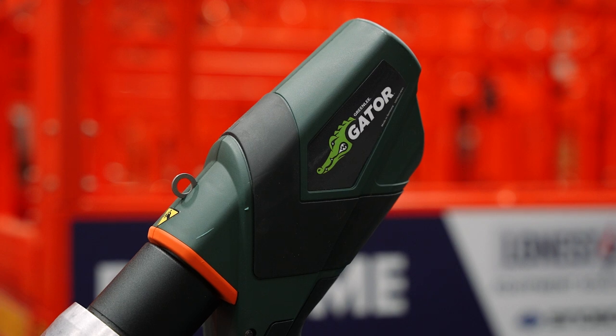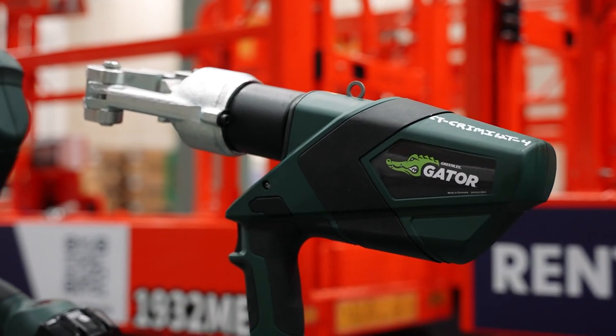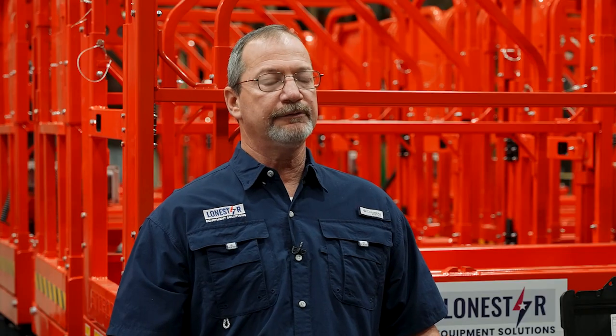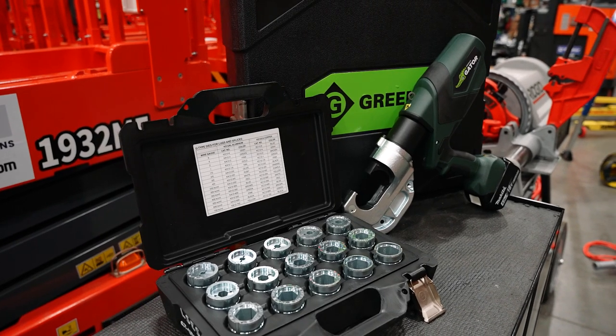For your crimping needs, we offer from 6 ton all the way up to 15 ton crimpers. We offer die-less as well as u-dies. And with the u-die kit, you can crimp from number 6 to 750 MCM.